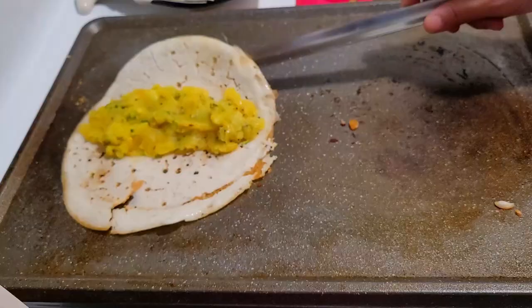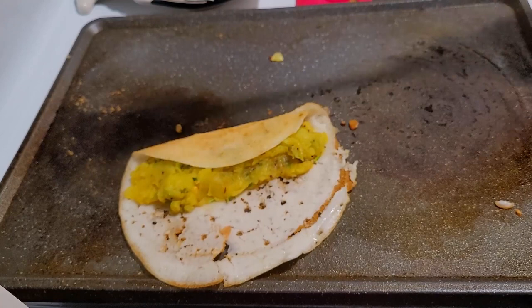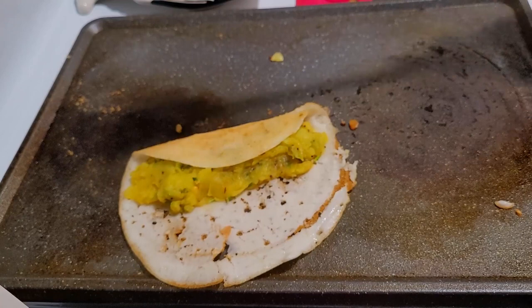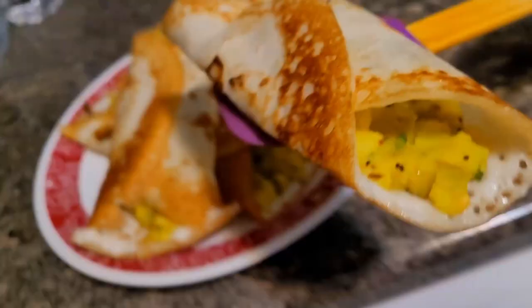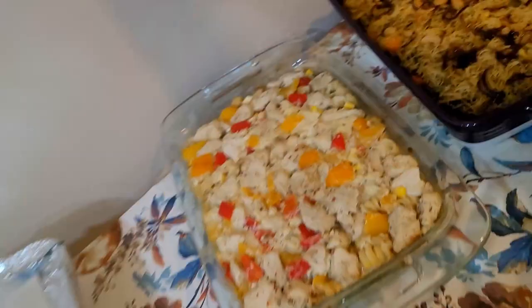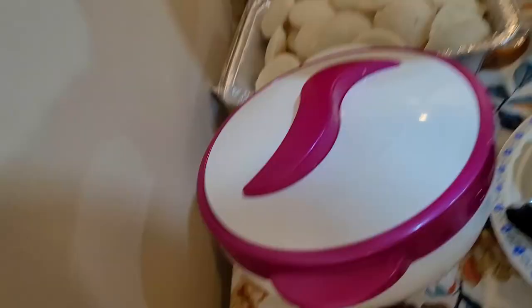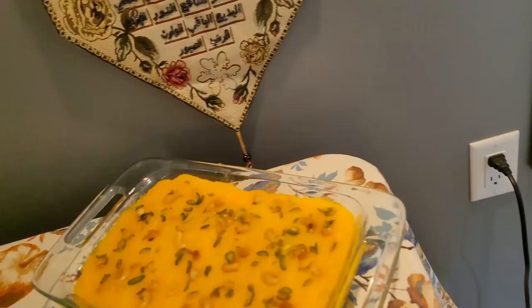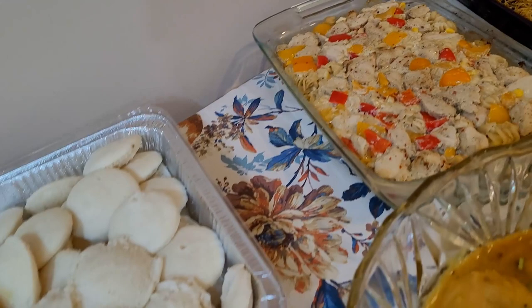All our masala dosas were very much ready. We were going on serving the dosas and they were super hit at the party. All the dishes were ready by 10 o'clock — only dosas and a few parathas we made for the mutton curry. My friend made the mutton curry and idlis and brought them — I requested her to make because I had no time making so many things together. Thanks to her!